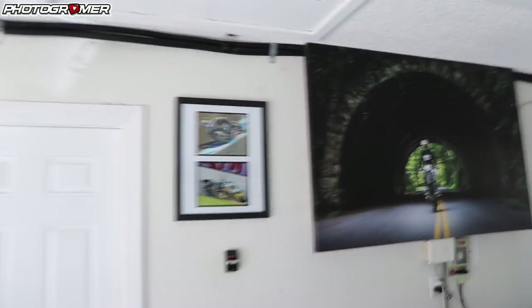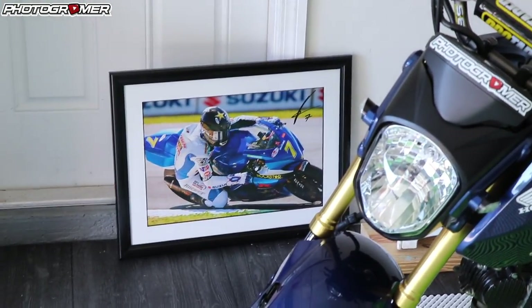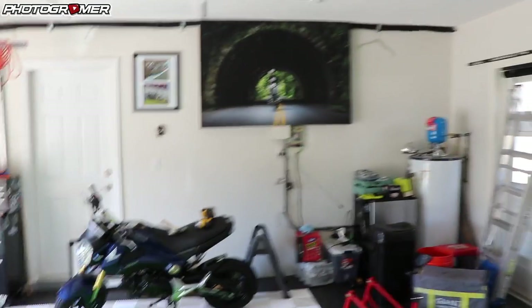Bonus points — if you guys know who these two riders are, post in the comments below. If you know who they are, post in the comments below, I'll pin the winner. Extra bonus points if you can guess this guy as well — I know some of you will get it. Hanging up some artwork in the garage, just sweeping it out, cleaning it up a little bit more, getting it back to where I want it.